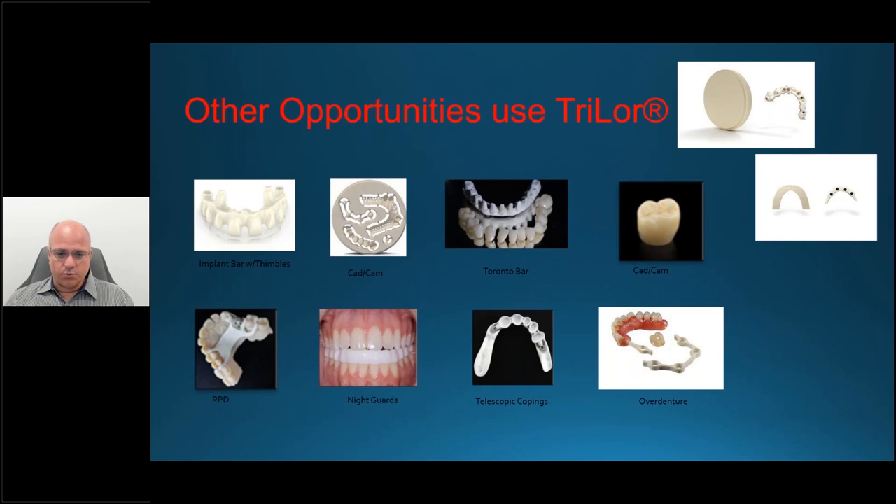Although this webinar was focused on the overdenture, there are other applications. The overdenture is something where, if you're currently outsourcing titanium bars, this becomes a conversation piece. It's a quick and easy convert for your dentist clients because they will logically understand the material science, the biomechanics, the biocompatibility, and the lightweight. They will offer it to their patients because they too will feel strongly it's a better solution. With that, I want to thank everybody for joining us today. Hopefully you found great value.